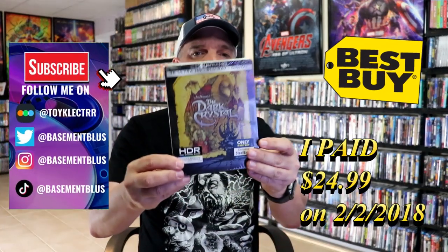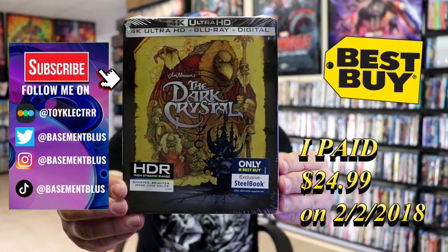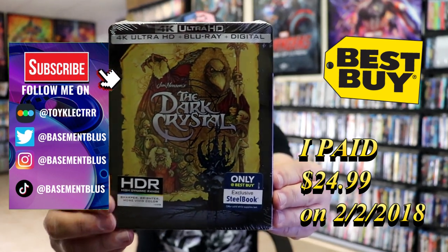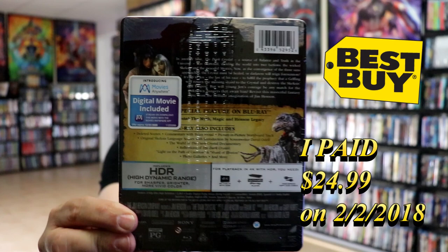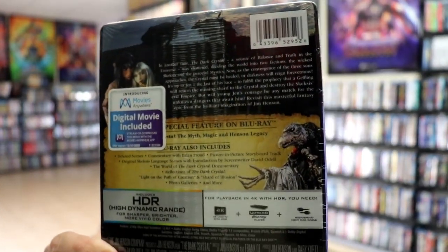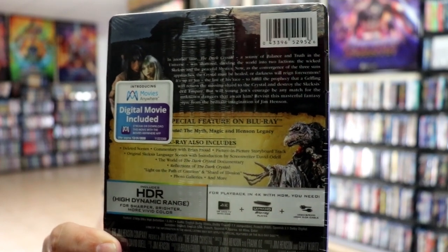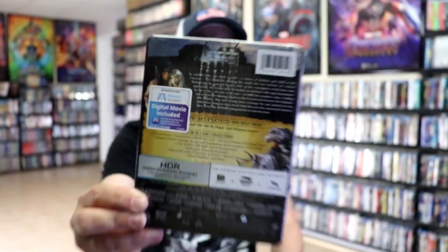So today I wanted to take time to do an unwrapping of the Best Buy Exclusive 4K Steelbook for the Dark Crystal. Here's the front, and here's the back. If you'd like to read up on it, check out these special features — you can go ahead and pause and do so. I'm going to go ahead and remove this from the wrapper so we can take a closer look at this Steelbook.